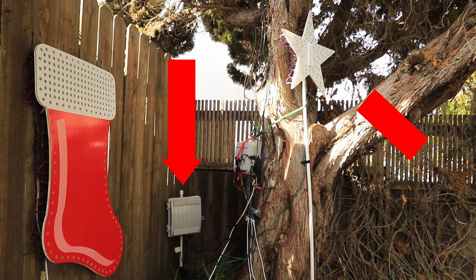We also have a 23 inch Boscoyo chroma star. This was going to be a tree topper on top of our chroma pole, but we didn't actually get around to finishing the chroma pole. So we've just deployed the star here as an addition to the display.